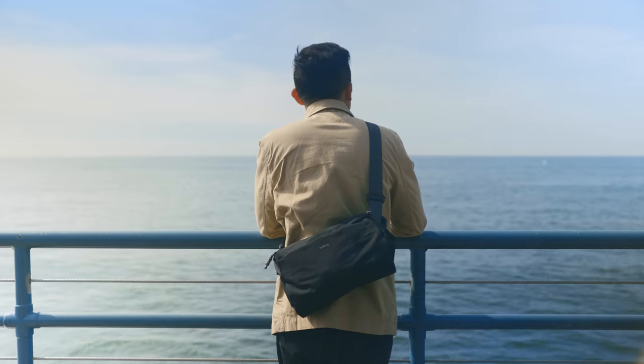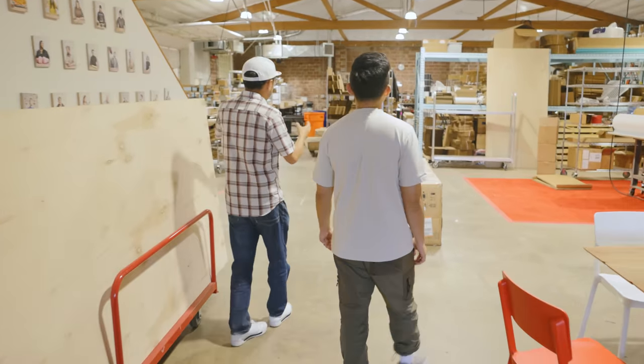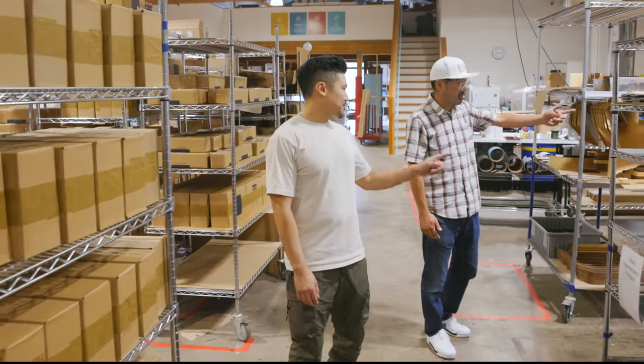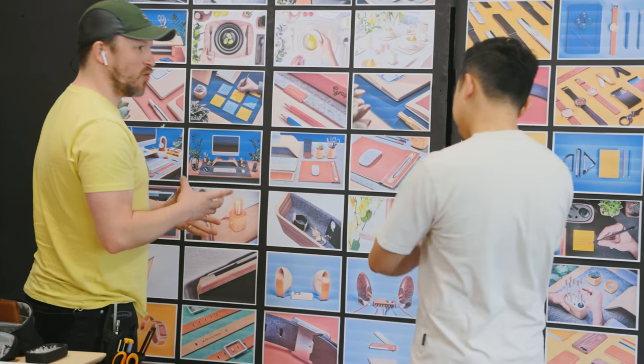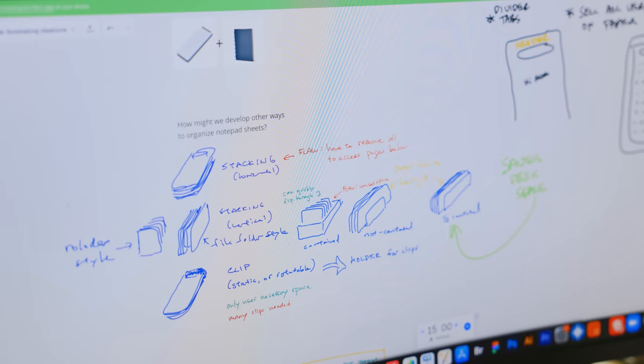In 2021, I quit my job to explore new opportunities as a creative. At the same time, my friends at Grovemade asked if I wanted to collaborate on designing a desk accessory product from scratch. I've never designed a physical product before, but I was up for the challenge.